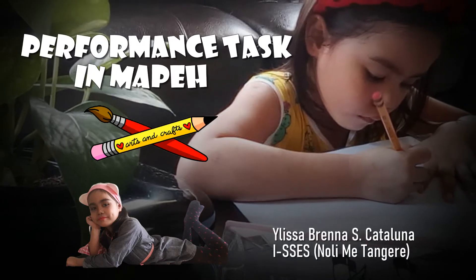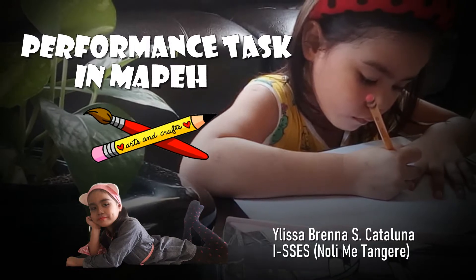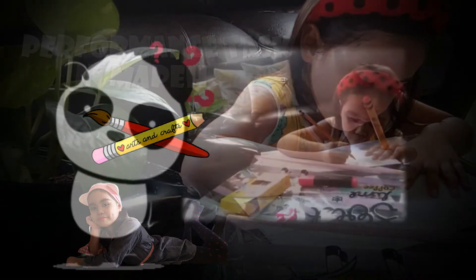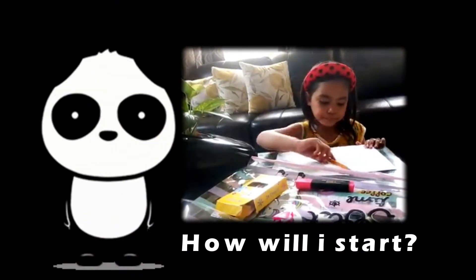Hello, I'm Elisa Breda from Catalunia and welcome to my performance test in Moffat. Oh no! How will I start with my art?